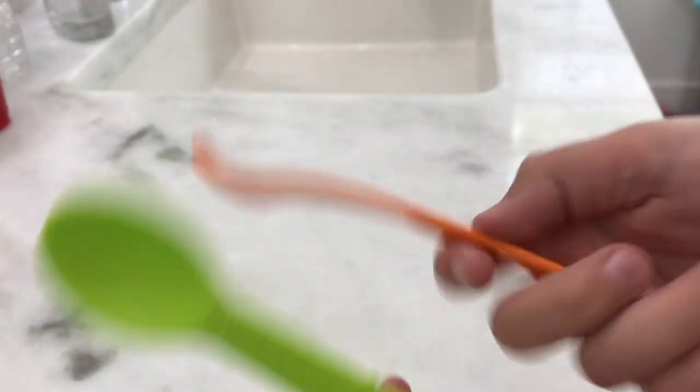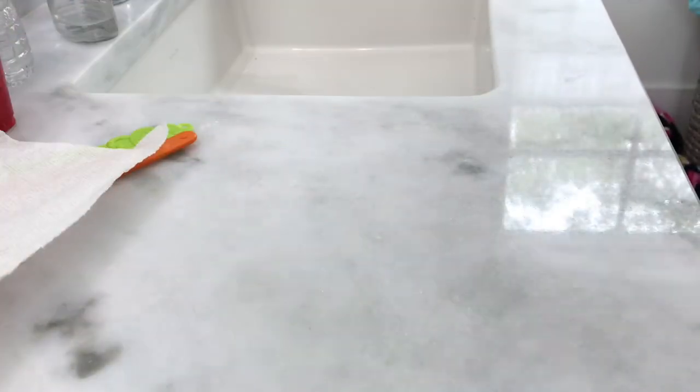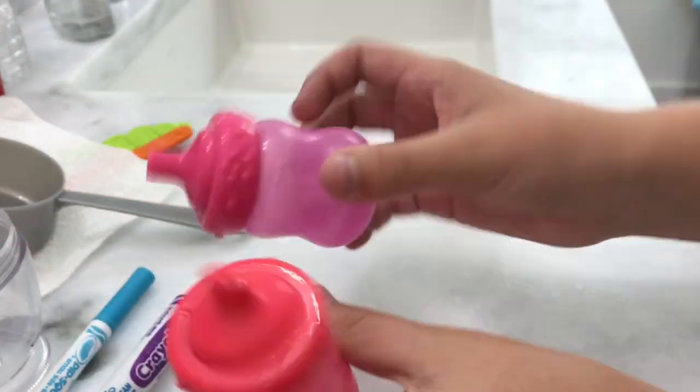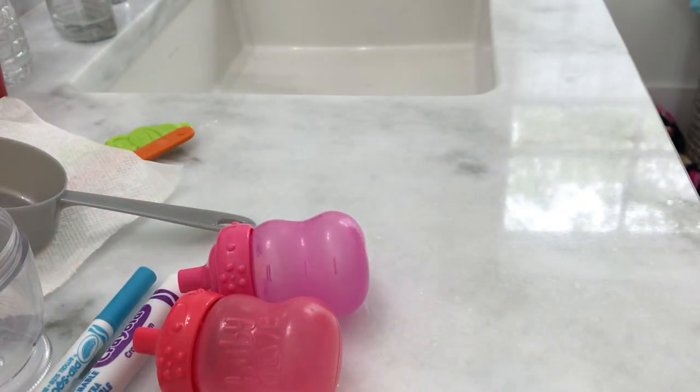The materials you are going to need are a spoon — I just have two here with me — a napkin, a little bowl, and another bowl if you would like, which is optional. Markers to color your food, and bottles. It doesn't matter if you have one or two; I just have two for this video.